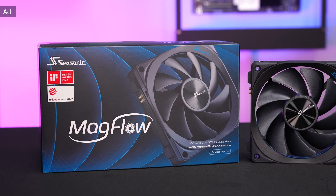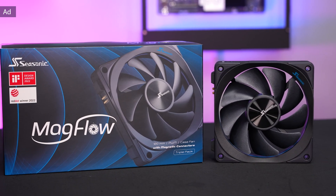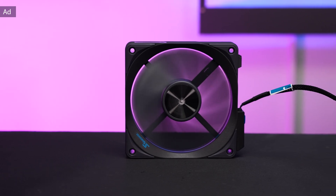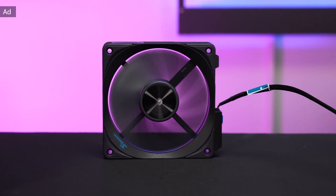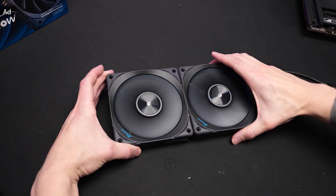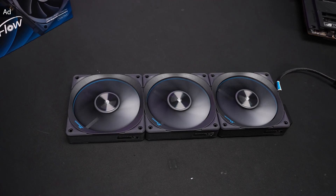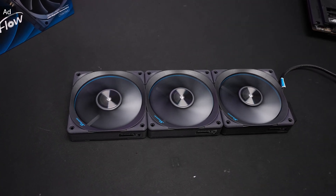This video is powered by Seasonic with their MacFlow fans. These non-RGB fans combine both a low noise level and at the same time high airflow. In addition, they come with a perfect daisy-chaining cable management system. Depending on your requirements, you can connect a different amount of fans directly with each other — for example, two or three fans for water cooling on a radiator.